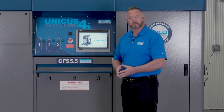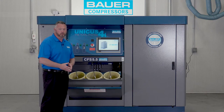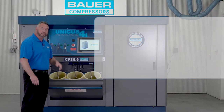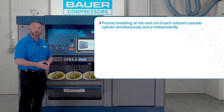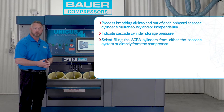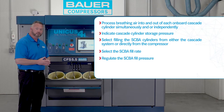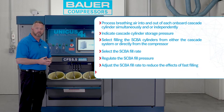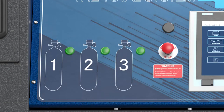Let's look at the three position SCBA fill station below. After inserting the SCBA cylinders and closing the fill station door, the customer through the HMI touchscreen has the ability to process breathing air into and out of each onboard cascade cylinder simultaneously and or independently, indicate cascade cylinder storage pressure, select filling the SCBA cylinders from either the cascade system or directly from the compressor, select the SCBA fill rate, regulate the SCBA fill pressure, and adjust the SCBA fill rate to reduce the effects of fast filling and choose the SCBA cylinder fill pressure. During the filling process, the three panel mounted SCBA fill sequencing lights will indicate which SCBA cylinder is being filled. The light illuminates green during the filling process and extinguishes when the SCBA has reached the maximum fill pressure.